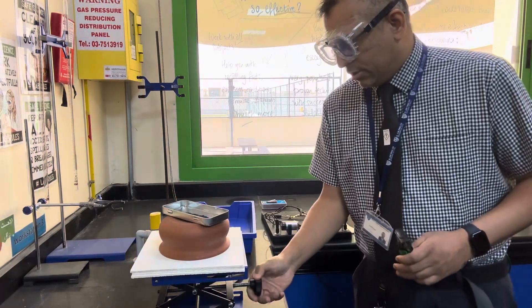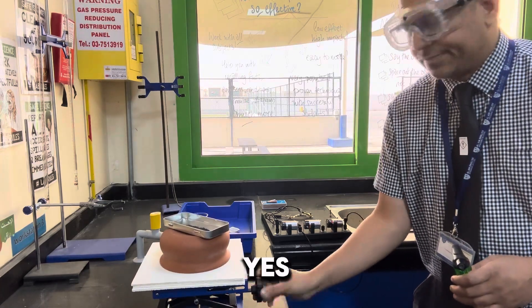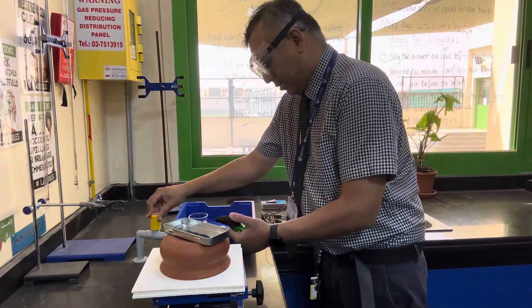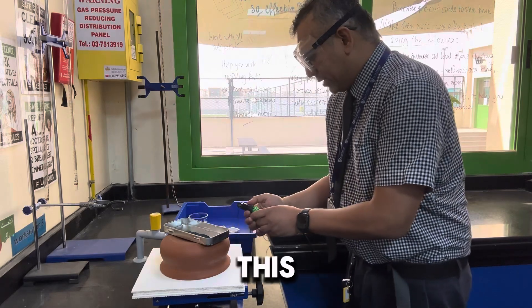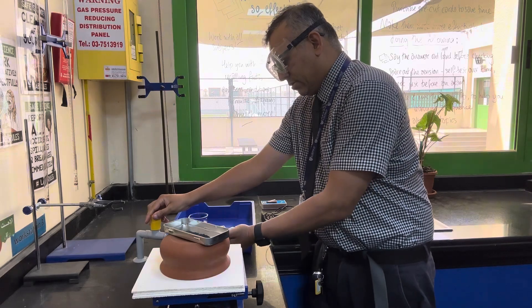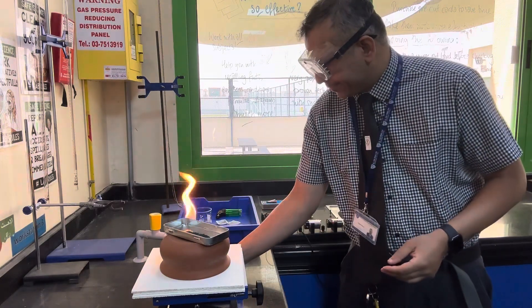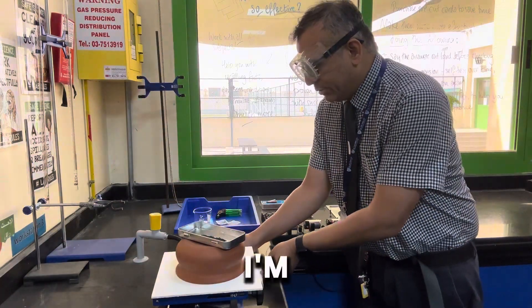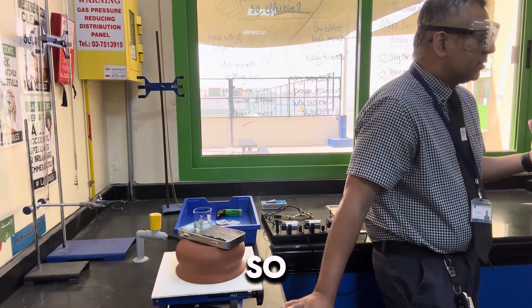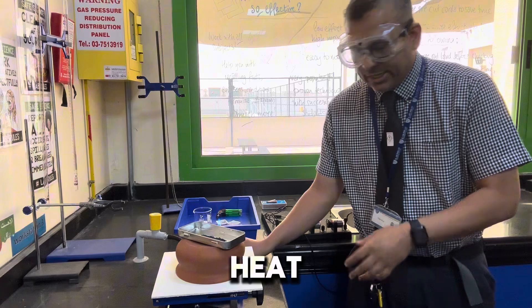Are we ready? Are we ready? Yes. Super. Let's get on with it. This is usually the moment where I find that the gas is not working. Oh, good. So I'm a trained professional — we don't go around holding Bunsen burners like this, okay? Don't do it. So what I'm going to do is just heat this.